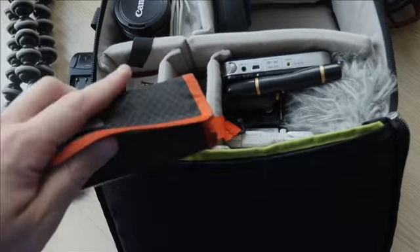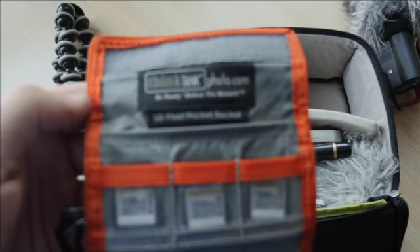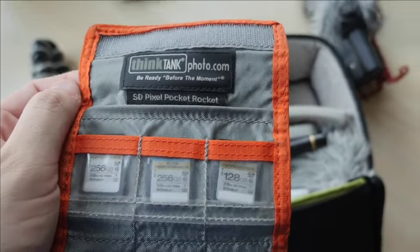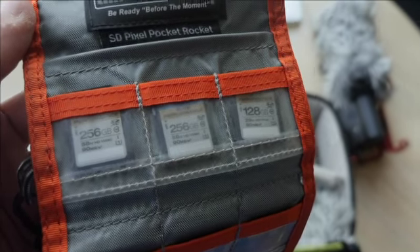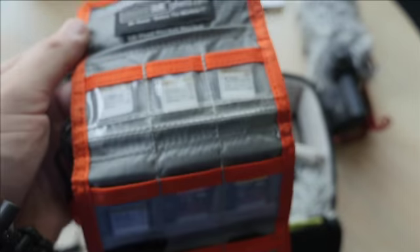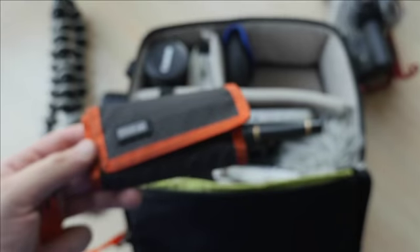Here we have the Think Tank Pixel Pocket Rocket. I use this for all the SD cards — you'll see I have a ridiculous amount of storage. This also doubles as my money holder. Some people find that a little risky — having both your money and all your data in one place — but for the sake of space saving and making sure I always have it, it's essential.